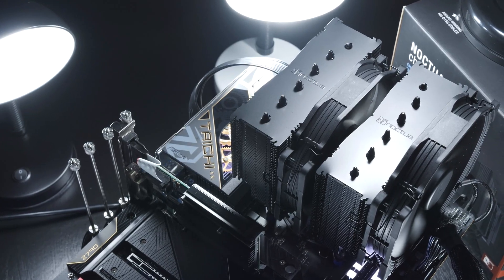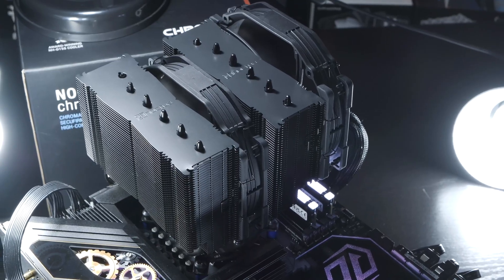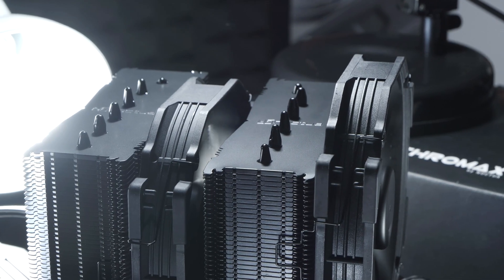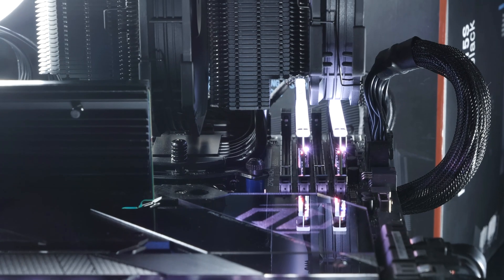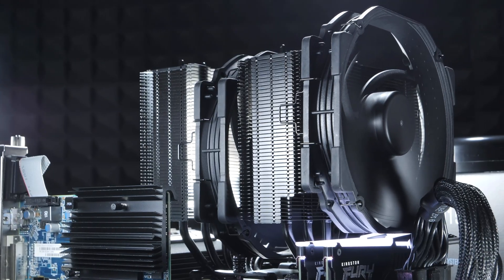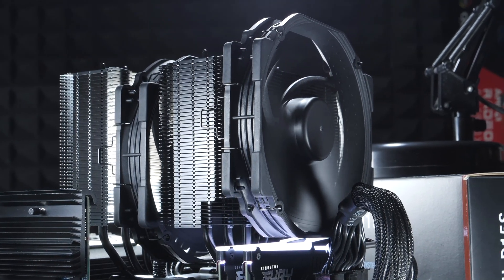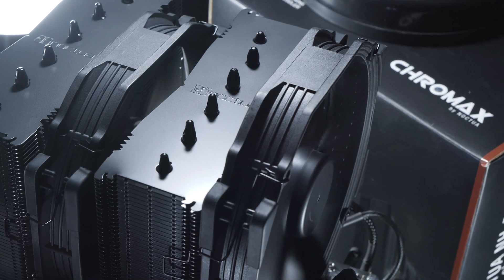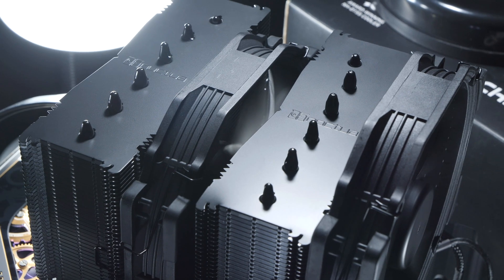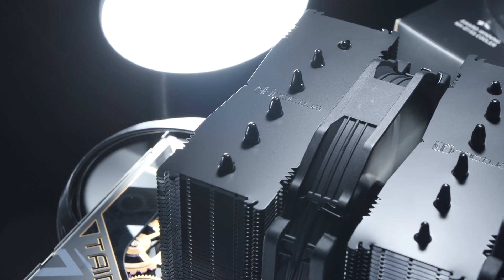The installation on both my AM4 and LGA1700 test systems went smoothly, as you would expect from Noctua. However, I have to criticize what I mentioned earlier. Even with my Kingston Fury Beast RGB RAM, which is slightly higher, I was forced to move the first fan up a bit. While that shouldn't have a major impact on cooling performance, the overall appearance does suffer. That would definitely be a deal-breaker for me in 2024, unless you go with nice low-profile RAM.